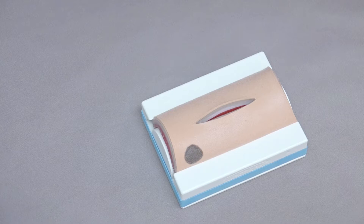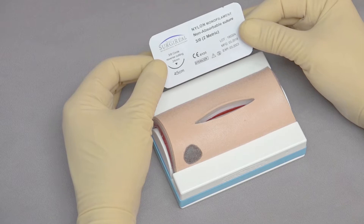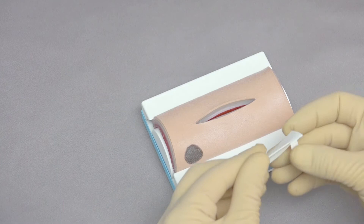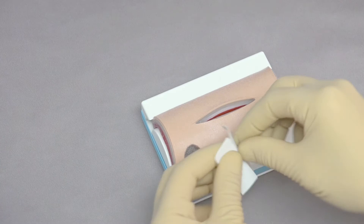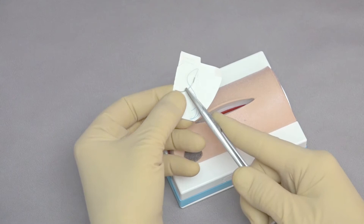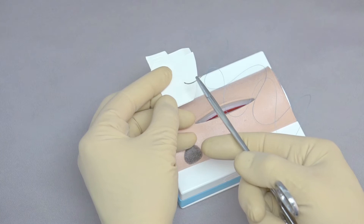We're going to begin by suturing the deep fascial layer. In this case we're using 3-0 monofilament nylon — you would typically use an absorbable suture material for this, but this will give you the experience. Open the packet and identify the needle. The needle is a 3/8 curve, meaning it comes around 3/8 of a circle. Position it so you can grip the needle with the needle holders just behind the halfway point for best use.